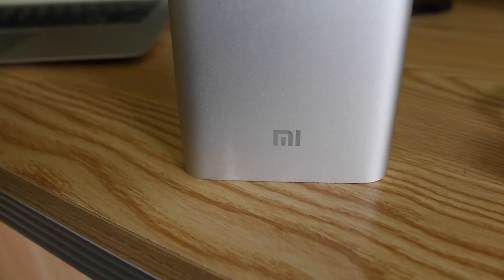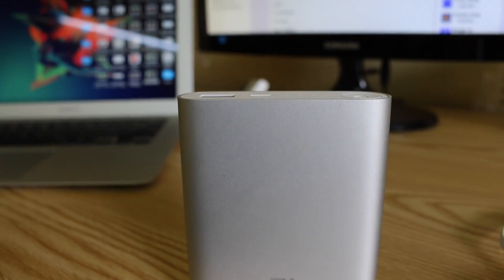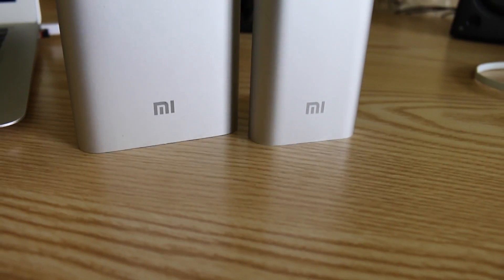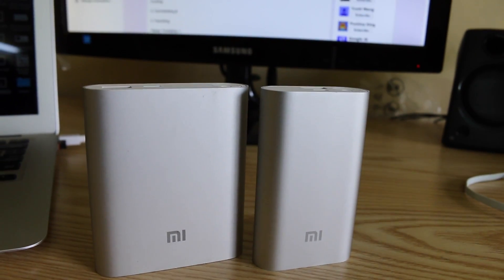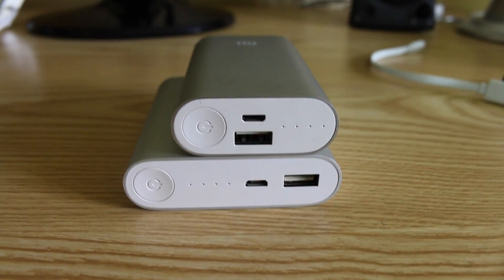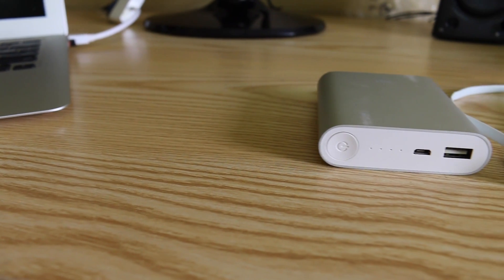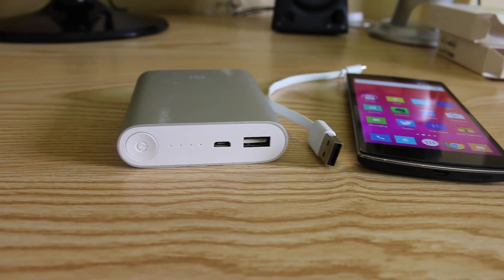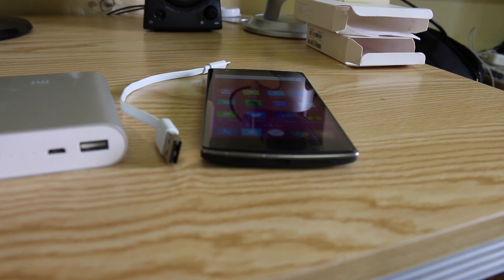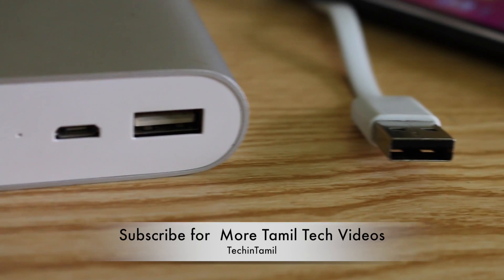This Xiaomi Mi Power Bank is compatible with all OS platforms and all mobiles — you can use it with iPhone, Microsoft Lumia phones, or Android phones. This power bank has been used for the last 6 months and it's very useful, especially when traveling. We recommend it. If you like this video, share it, and leave any suggestions or comments. Thank you, have a great day!